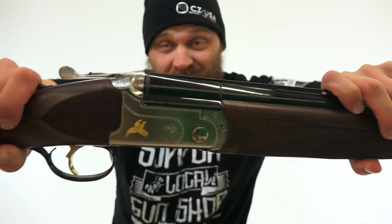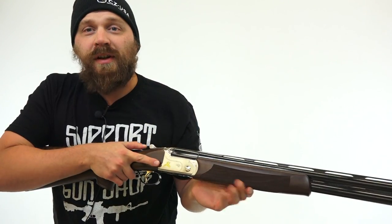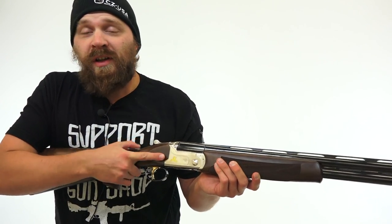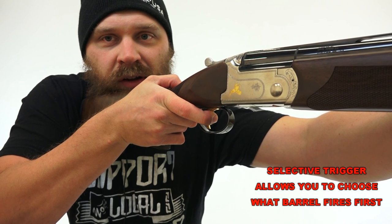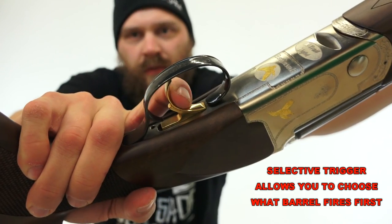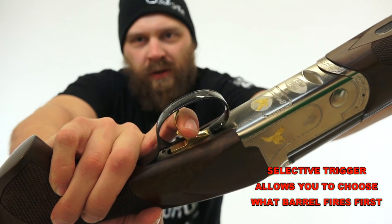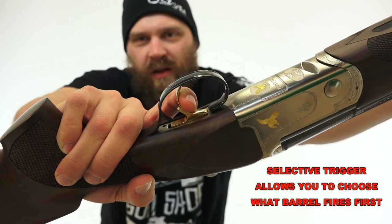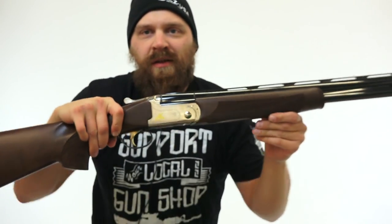You generally don't want to dry fire these too much, but I want to give you an example of the actual action working. Leaning into the shot — that's shot one, shot two. Very smooth and clean break. Just so you can see there's a little bit of wobble on the trigger side to side, not a whole lot of play. Another shot — smooth overall. Nice gun, can't really complain.